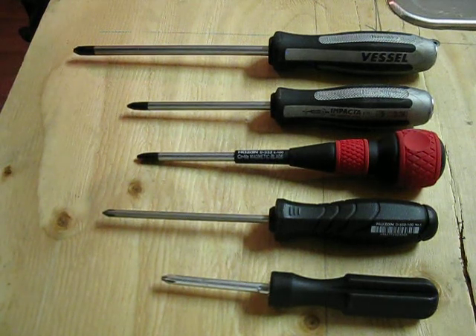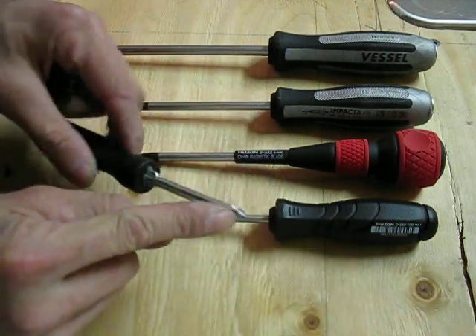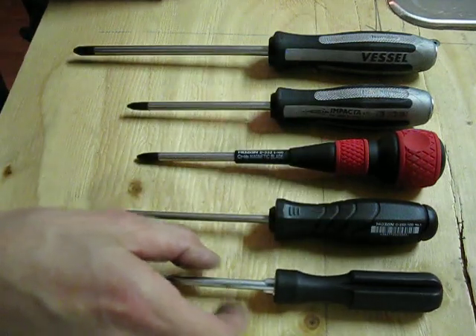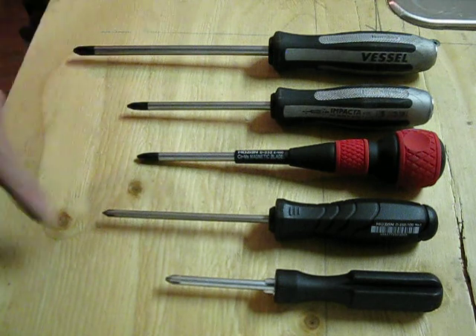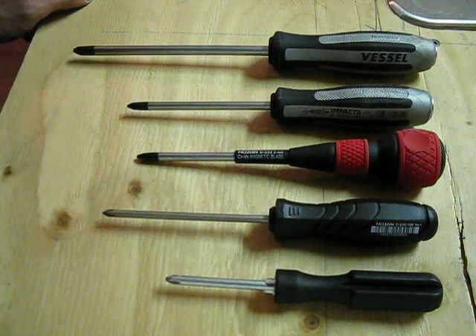What I have here is a bunch of screwdrivers — these are all Japanese screwdrivers. In the U.S. we use a cross point screwdriver. They are Phillips, but the Japanese actually developed their own cross point version of the Phillips screwdriver and they have their own standard, so they call it Japanese Industrial Standard — J-I-S, known as JIS.